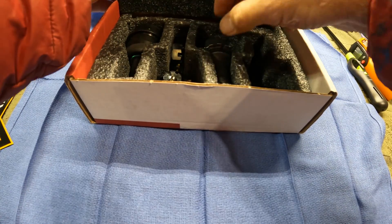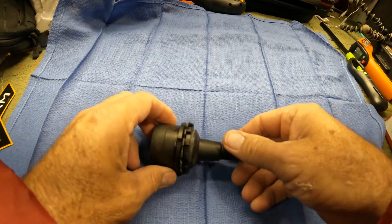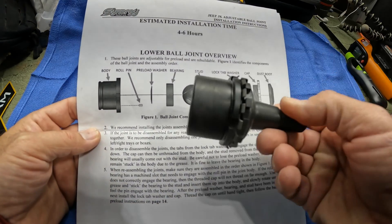Something I was struggling with in my mind is how exactly these adjustable slash rebuildable ball joints work. So we're going to take one apart real quick so you can see. The instructions that come with your kit do have a very detailed diagram of the parts, and we're going to go over just how they go together.